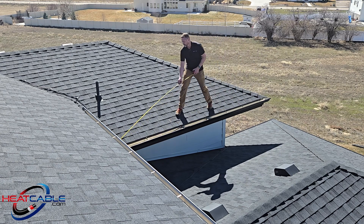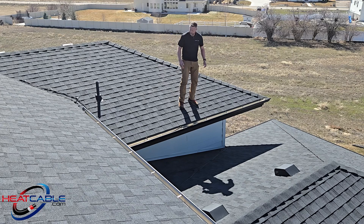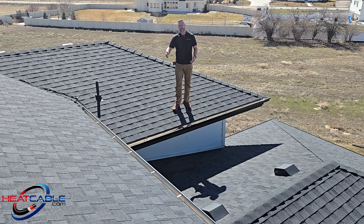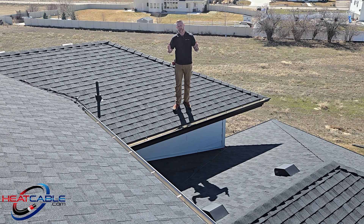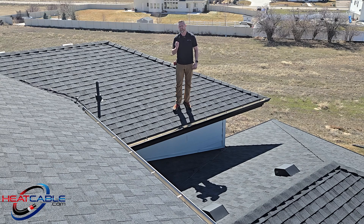So in a 14-foot span, if I want my loops to be two feet apart — spaced at two feet — I know I can have seven loops on here. That's going to be an easy calculation.